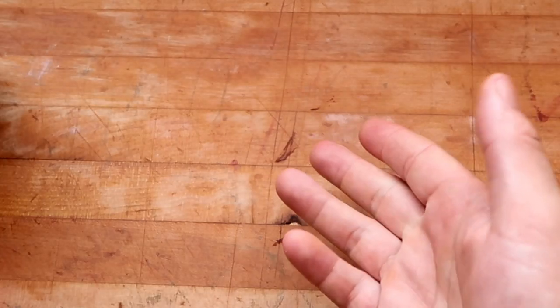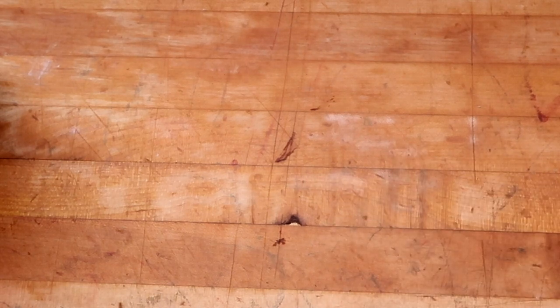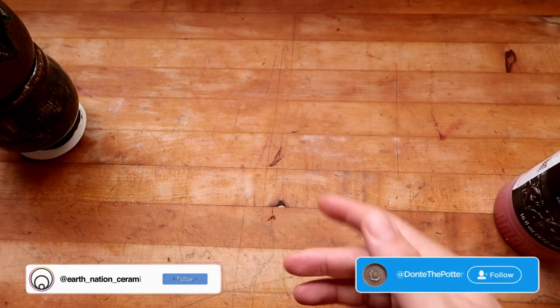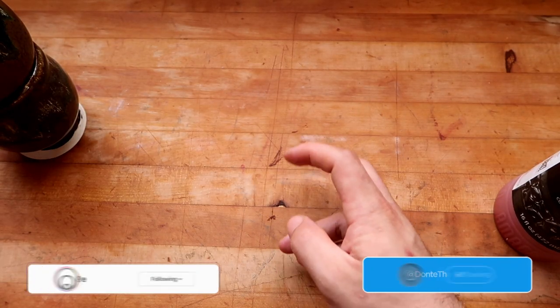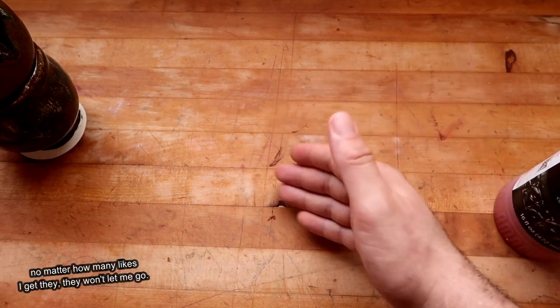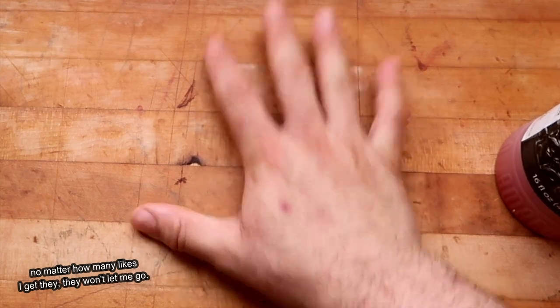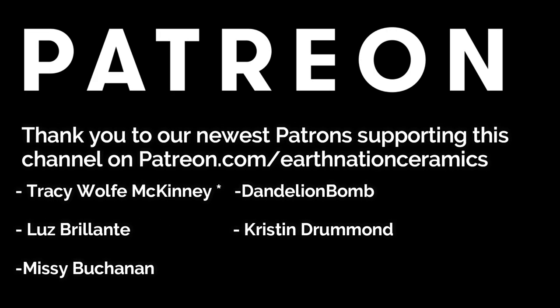Usually you buy, like, a Renaissance or a Crystal Glaze from Coyote and you're like, oh, it's blue — nope, it turned brown. But thank you, Dirty Potters, for joining me today. Remember to click all those YouTube buttons so my YouTube overlords are happy. They do not have me chained to the desk right now. Send help. Thank you for your patronage.